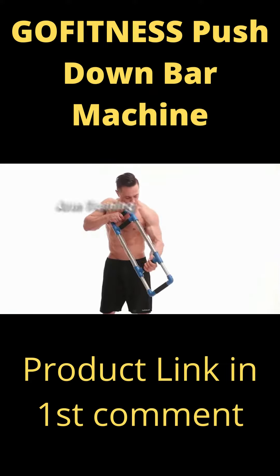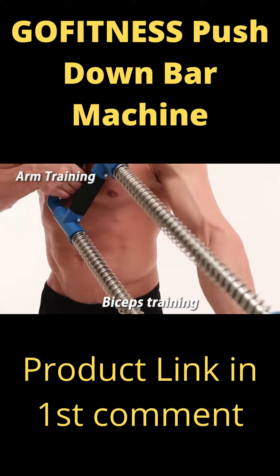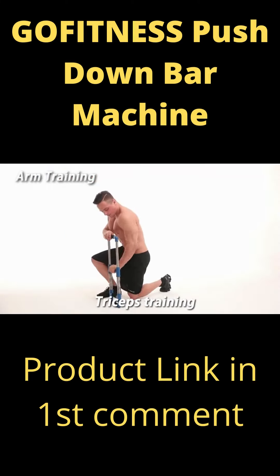Arm training — biceps training. Looks easy enough, but believe me, your biceps and your triceps will feel the burn.